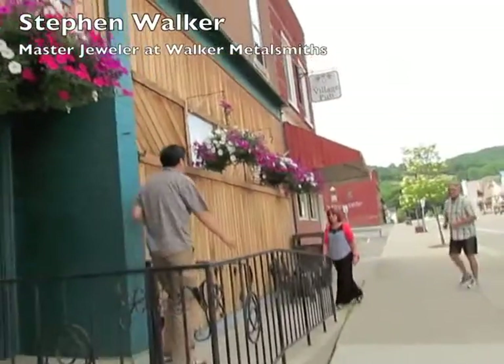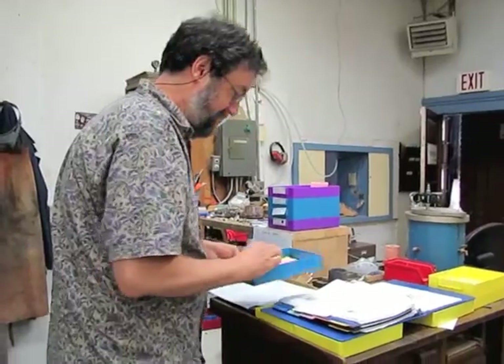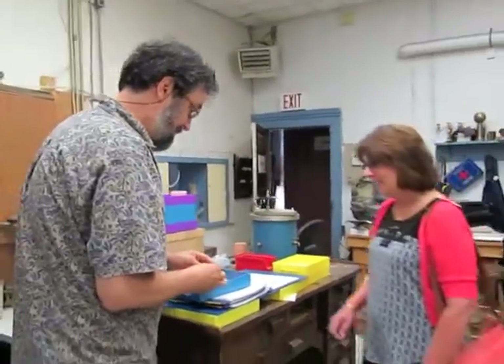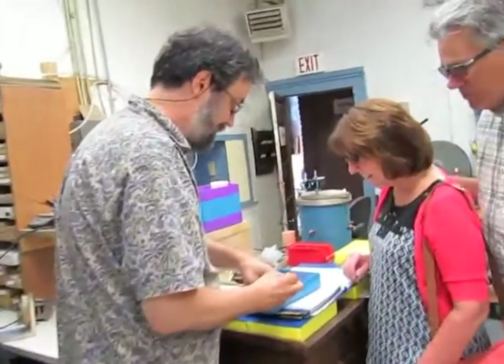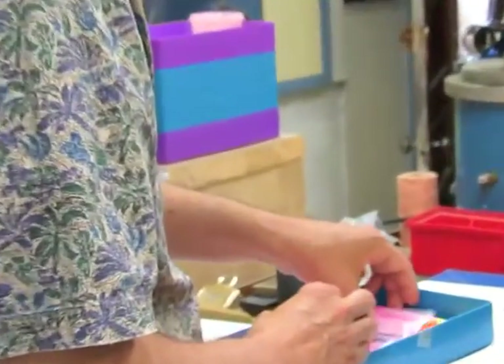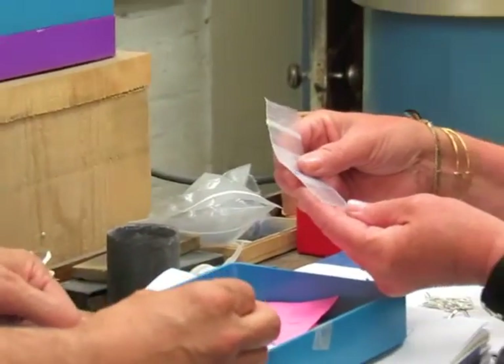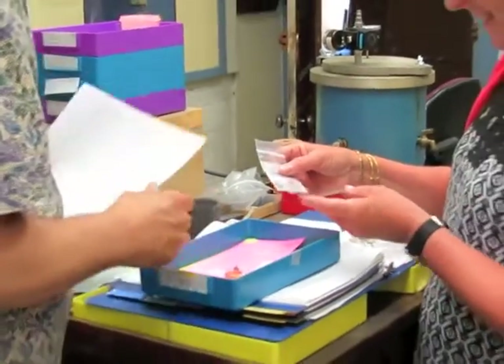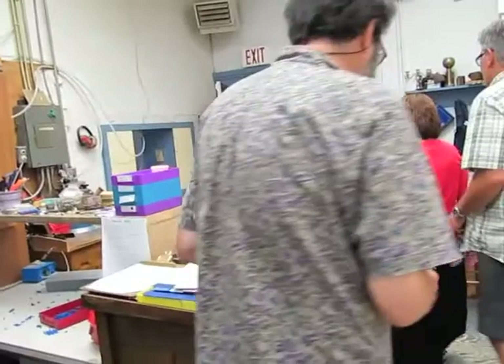Good morning. Here's your ring. Here's the other ring we're not using because it's white gold, and that's the diamond — take it out. Go upstairs and make it into a new ring. Sounds good. Thank you.